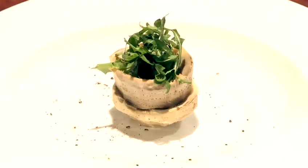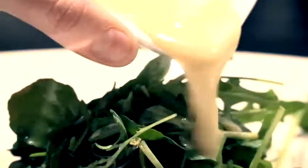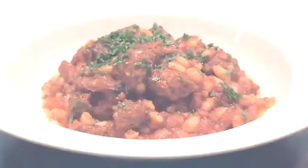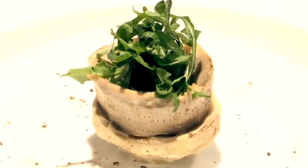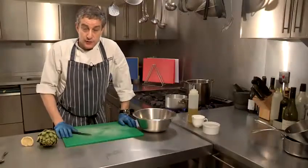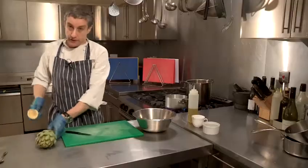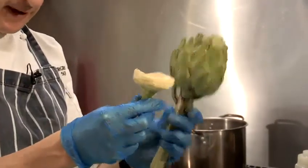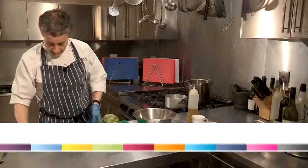Hi, I'm Matt Kemp from the Underground Cookery School. I'm going to show you how to steam an artichoke, and actually this is a great way of showing you how to prepare an artichoke. Because believe it or not, that is the choke and you don't get an enormous amount out of it. I'm going to show you how to get to that point first.